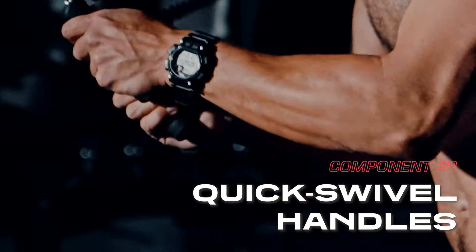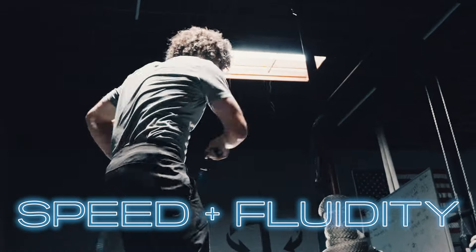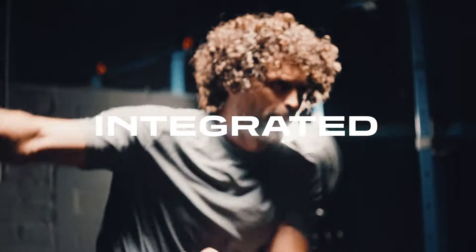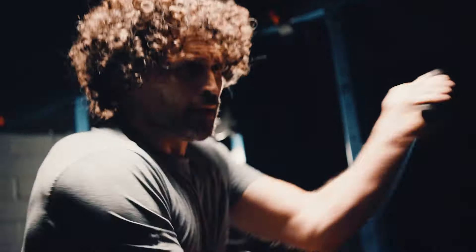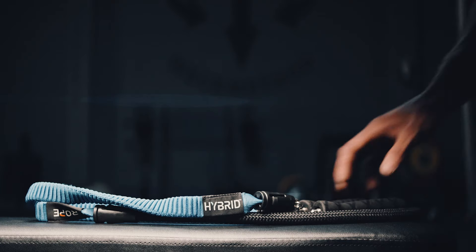The Hybrid Rope's quick swivel handles generate more speed without losing fluidity or flow. All these components work in concert to give a fully blended and integrated training experience, developing power, speed, and conditioning while building mobility, coordination, and athleticism.